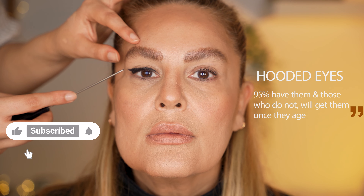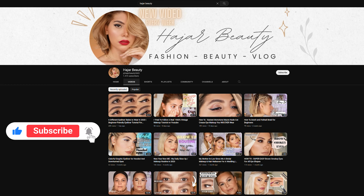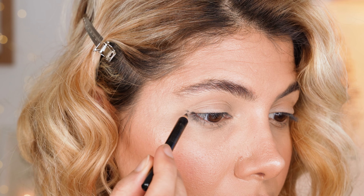Hello, I'm Haja, welcome to my channel. If you're into beauty, makeup and lifestyle topics, make sure to follow me on my journey by subscribing to my channel. So without further ado, let's dive into this tutorial.